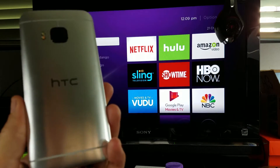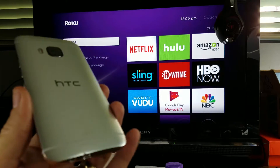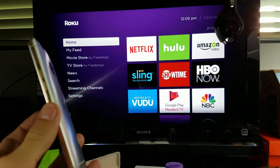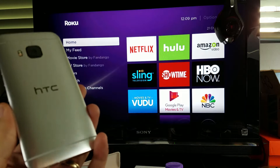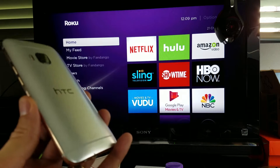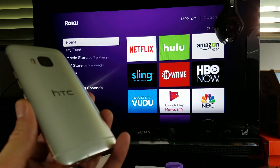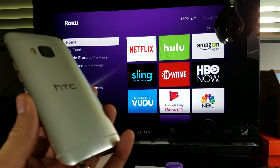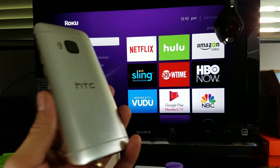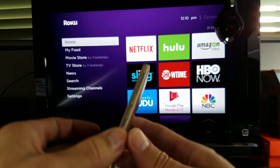So you have an HTC One phone and you want to know how to screen mirror it onto your Roku streaming stick. It's very easy to do and you can do it with just about any HTC One phone, as long as it has a Miracast feature and you have at least Android version 4.2.